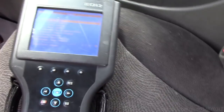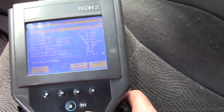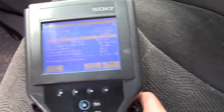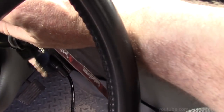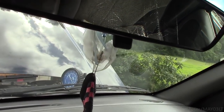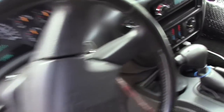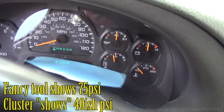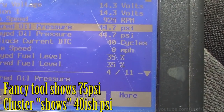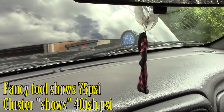That way we can look at what the cluster is doing and what the Tech 2 is showing. I've got it monitored at displayed oil pressure. Let's go ahead and fire the truck up. Magic 40 - we're close to it. The monitor is 44, displayed is 44, but our actual is way over 70.